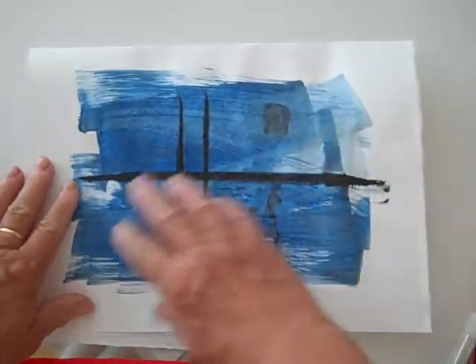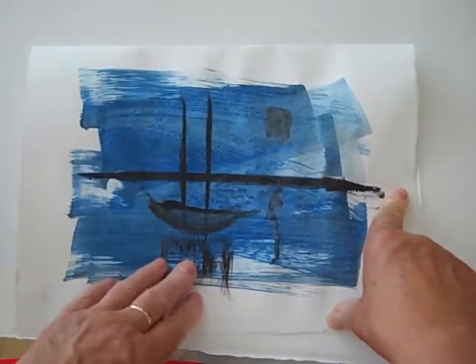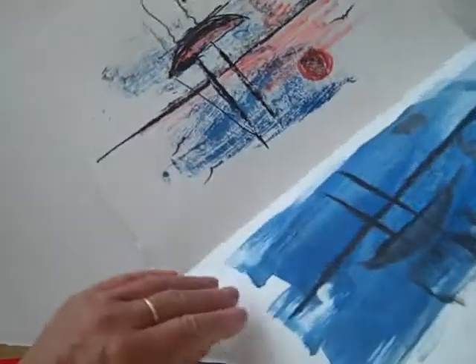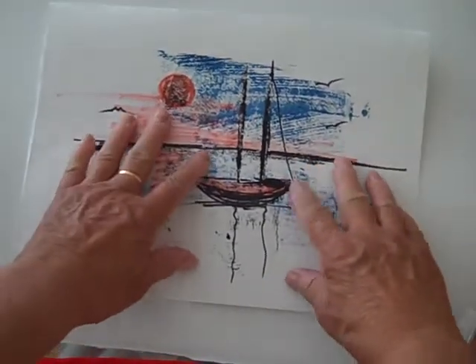This is the second part of printmaking. If you remember part one, we had done a print. I used a sponge brush and put on black ink with a sponge. Then we folded it in half because my paper had spots on it and we pressed down. It was stuck down. Now when we opened it up, I decided it wasn't much of a design but I thought I could enhance it with markers. So this is the second part of printmaking.